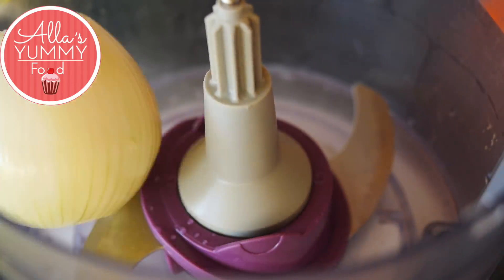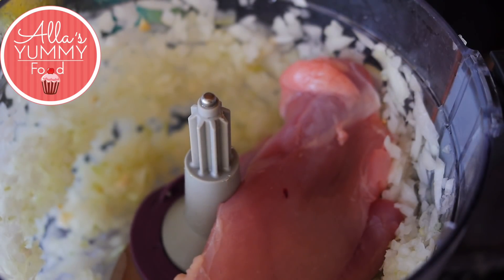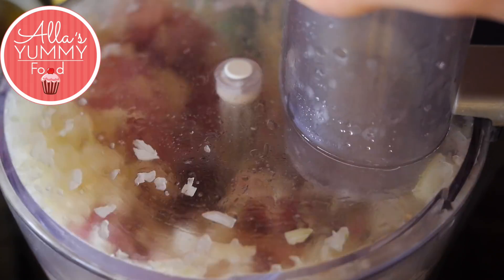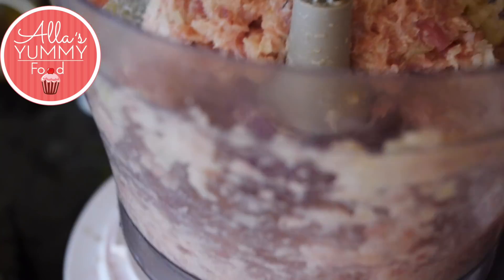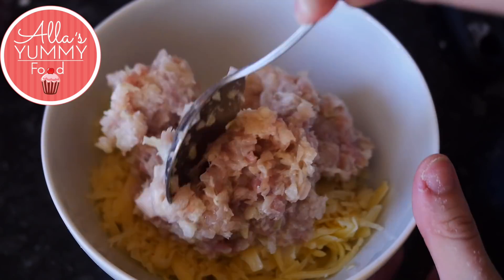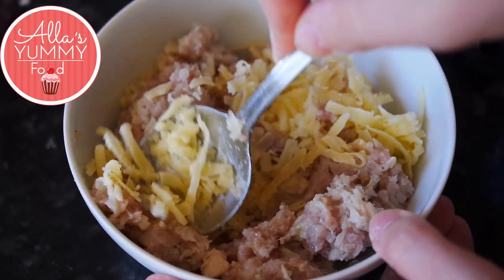In your food processor, add your onions and garlic and blitz for a few minutes. After that, add your chicken breast — I prefer chicken breast as it's much leaner, but you can use any chicken parts without bones. Feel free to add any seasoning; I'm using garlic powder, pepper, and salt. Once it's all mixed in, it's ready. In a bowl, add your cheese — I'm using cheddar, but any cheese works. Then add your chicken mixture and mix everything together until it comes together into a thicker paste like so.